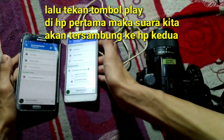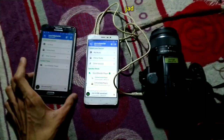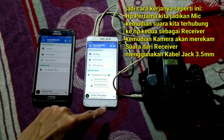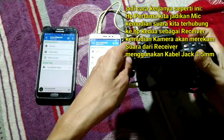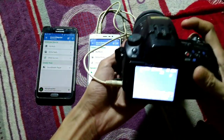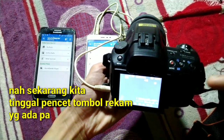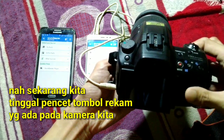Let me explain again: we're going to use this phone as a microphone, wirelessly connected to the other phone. The sound is going to be recorded from the receiver phone using a 3.5mm jack cable into the camera.